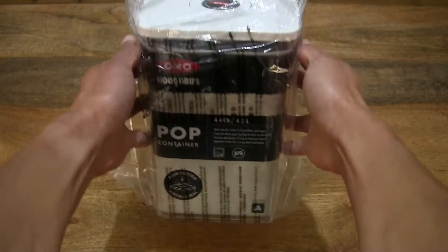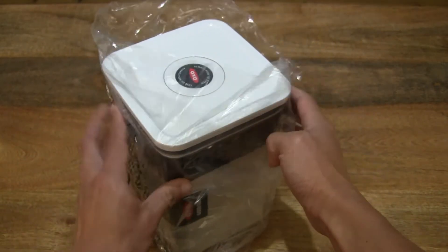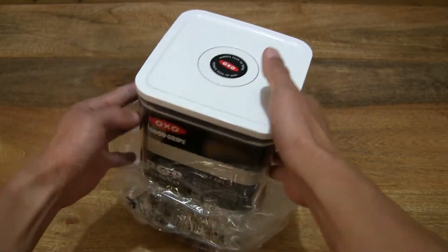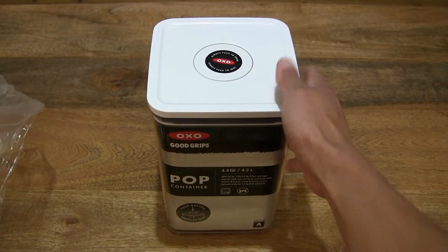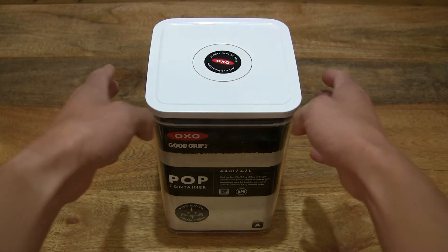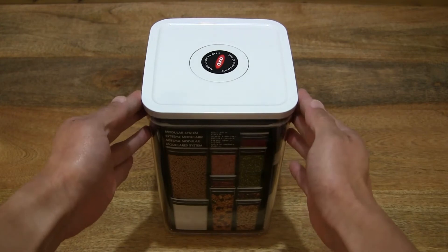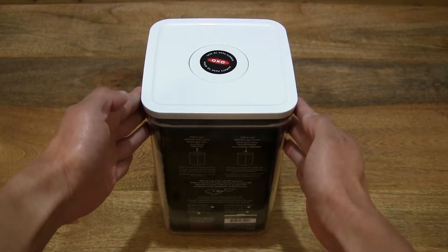Let's go ahead and remove its clear plastic bag packaging by slipping it down and lifting the OXO Good Grips Pop Big Square Medium food storage container out. Of course, be thoughtful about recycling or reusing that clear plastic bag packaging, and keep it away from pets, babies, and small children. This is the OXO Good Grips Pop Big Square Medium.